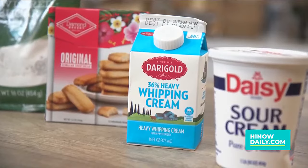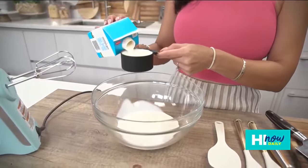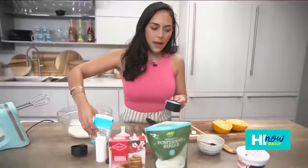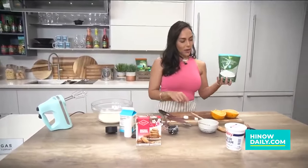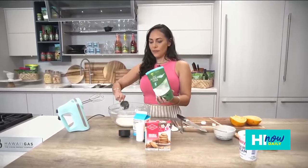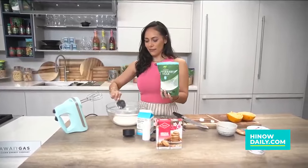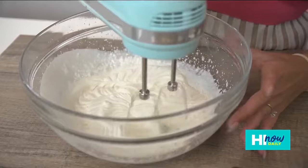It calls for half a cup of heavy cream, and since we're doubling it, that's a full cup going right in. Next up we are going to mix in more confectioner's sugar — it calls for a quarter cup, but again we are doubling it for the crew. They're gonna be so happy with me! Then we're gonna get our hand mixer and whip it up.